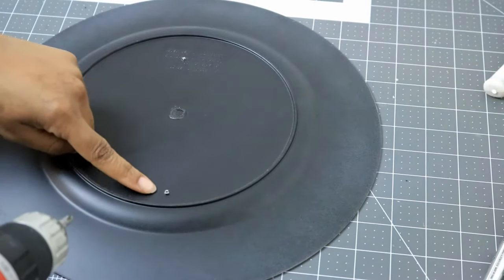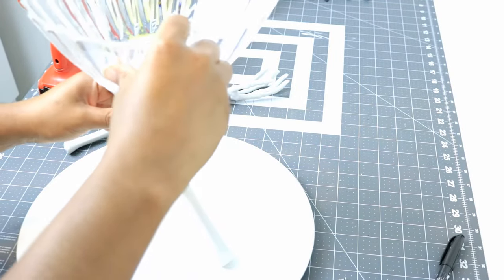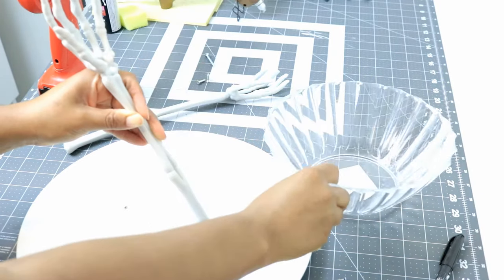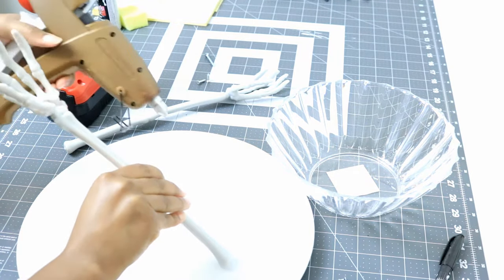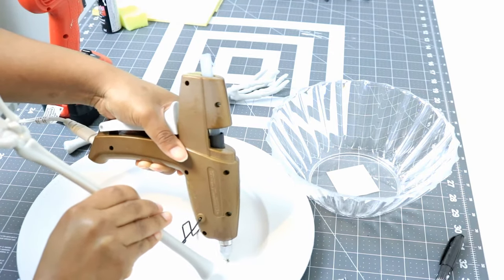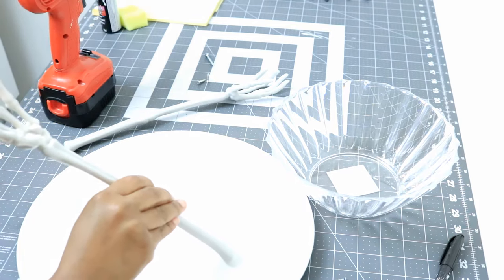Now I'm just checking to make sure the holes are indeed all the way through. Then I'm going to take my arm, put it back on the front part of the charger, and get the bowl to make sure it is somewhat where I need it to be for holding the bowl. I'm grabbing my hot glue gun — not as a permanent hold, but only as a temporary hold.